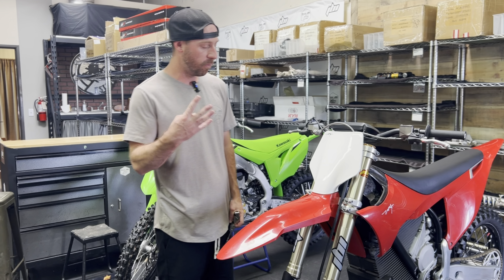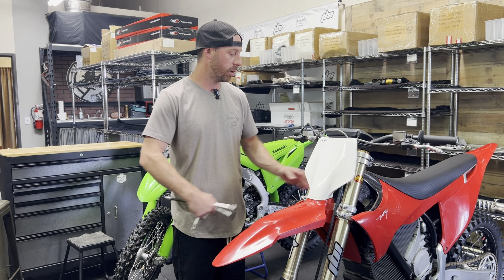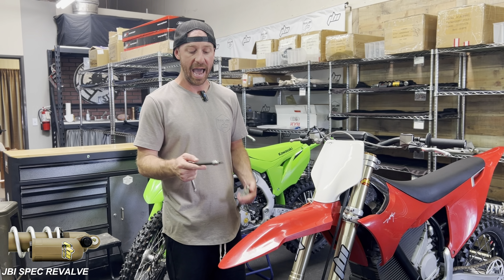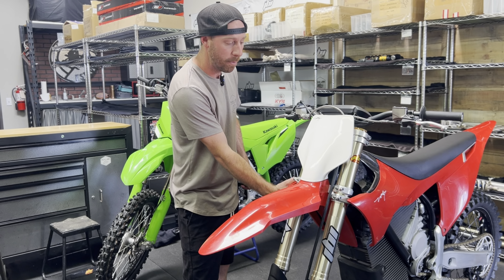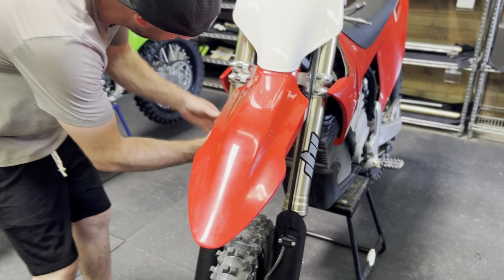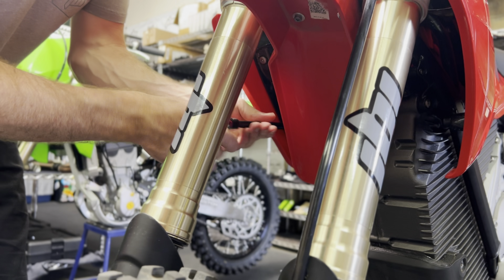First we're going to remove the four bolts that hold on the body plastics to the front shrouds. We're going to utilize a Torx number 30. I like to use one on an extension because it's a little bit of a deep reach to the lower bolt. It's not too bad to the top bolt. These are pretty low torque so this won't take a lot of effort to get these screws out.